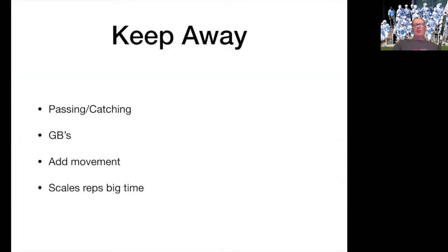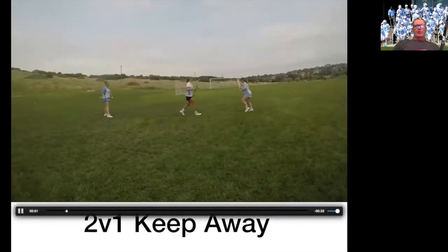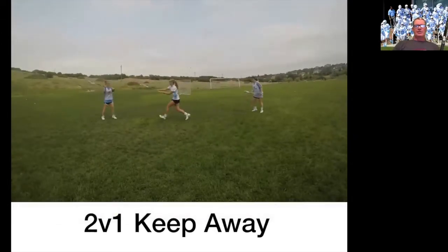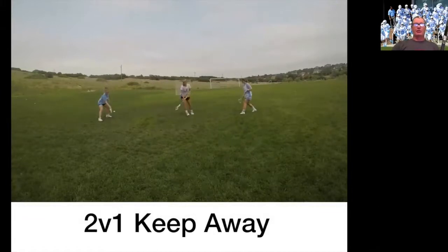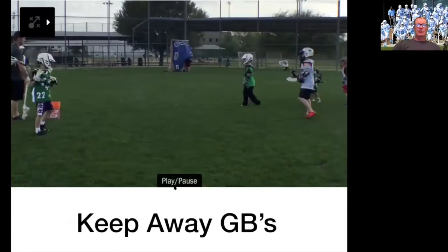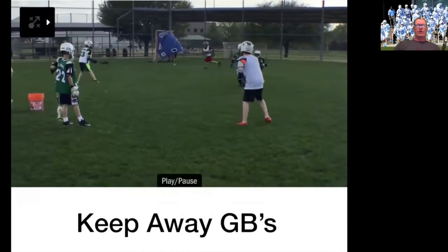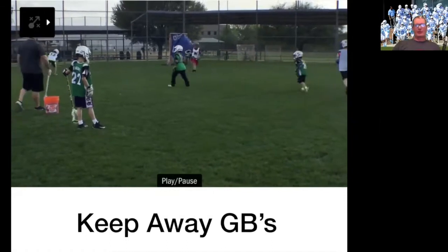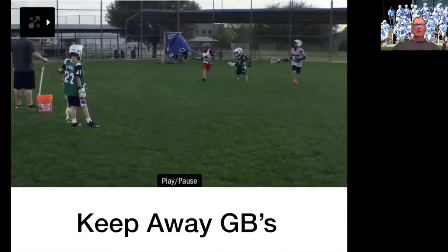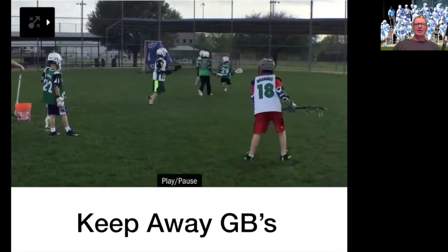Keep away — this is one of the best things you can do. Two-on-one keep away teaches you how to finish. You've got to throw around the stick, you've got to be able to fake and throw and reach and wrap. You can also do this with ground balls. What a great way to scale your reps because you can do this with groups all over the field at one time, with everybody running around and getting open.